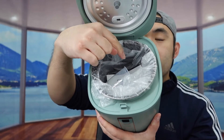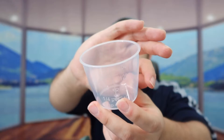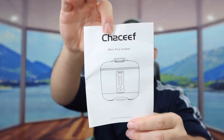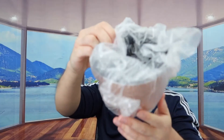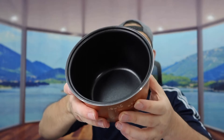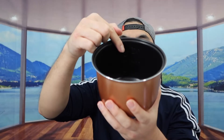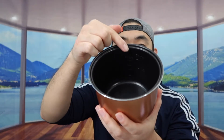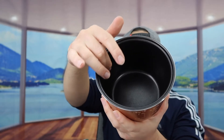Inside the cooker they also provide a measuring cup to measure the water and rice, and a user manual to teach you how to set it up and use it. And right here we have the actual pot. Both on the outside and the inside, they have measurements so you know how much to add. The interior material is nonstick so the cooked rice shouldn't stick.